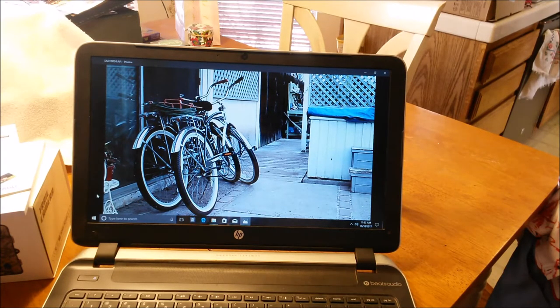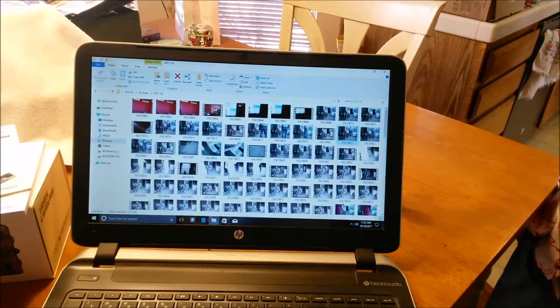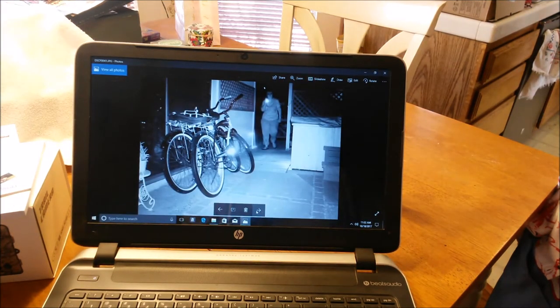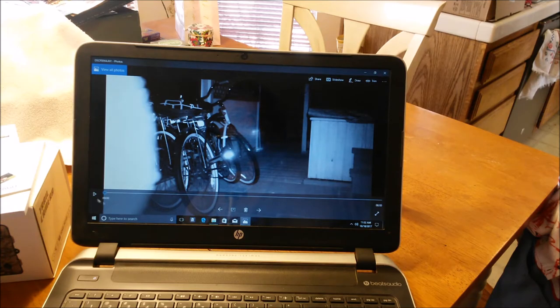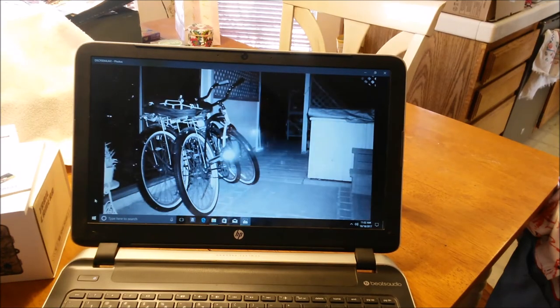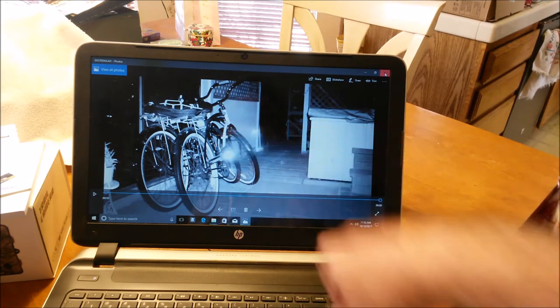Now here comes a video. I've got this set to ten seconds — you can set it to pretty much whatever you want, up to 60 minutes I think. That was a ten-second video. These are all things I captured in a couple of nights just setting it up. This is at nighttime — and there's the video. My wife was just coming in from checking on the chickens to make sure they were all okay.